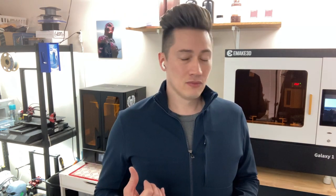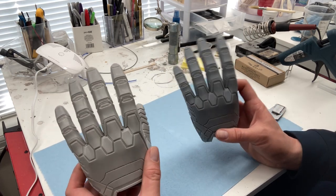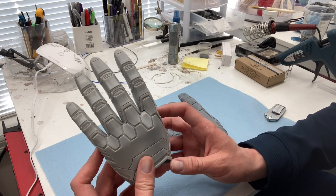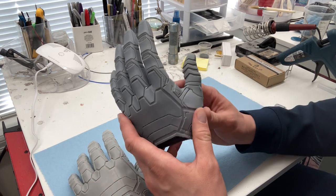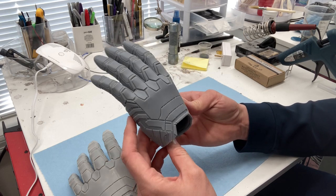So which one of these should you get? What we did was we printed a cosplay piece with exactly the same settings on both machines. This is printed in the same resin, just different colors so you can tell them apart. The lighter one was printed on the Frozen Sonic Mega 8K at 0.05 millimeter layer height, and the dark gray one was printed on the Emake 3D Galaxy 1 — same layer height, same file, same orientation.